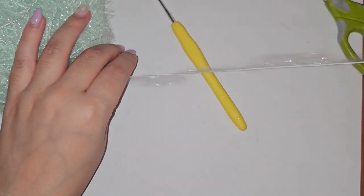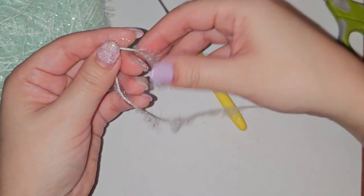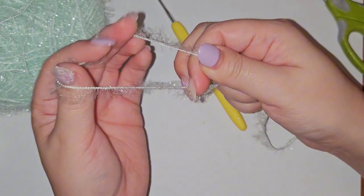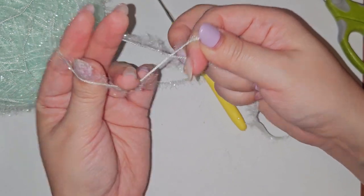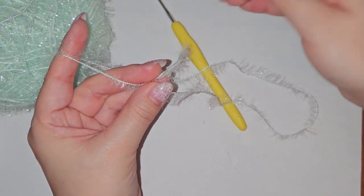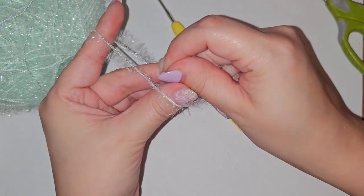First you're going to get your yarn and make a slipknot where the tail of the yarn stays in the circle, so that you can pull on that tail and it'll make the circle smaller. I'll show you how right now.